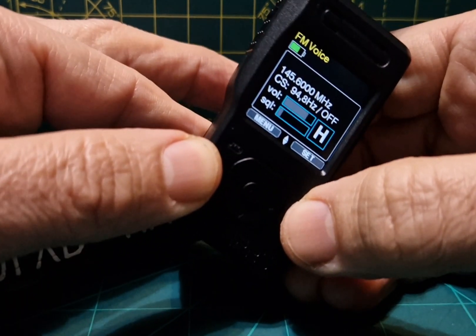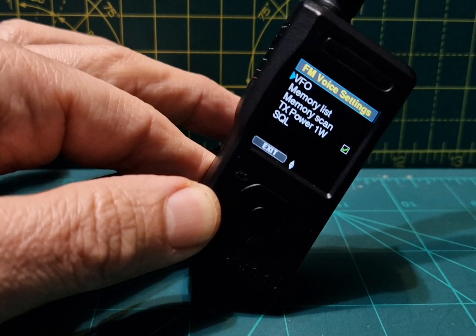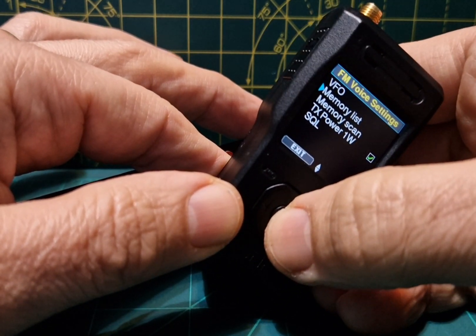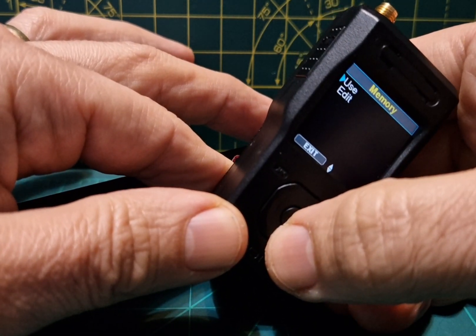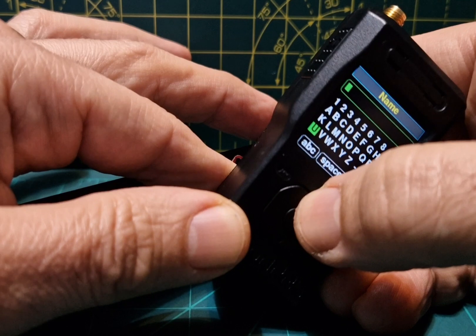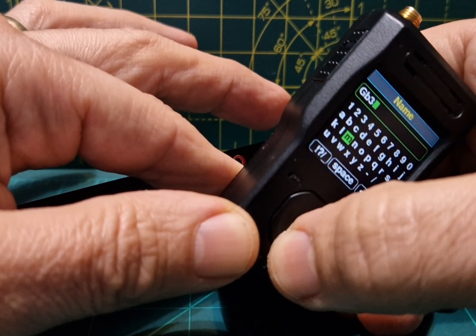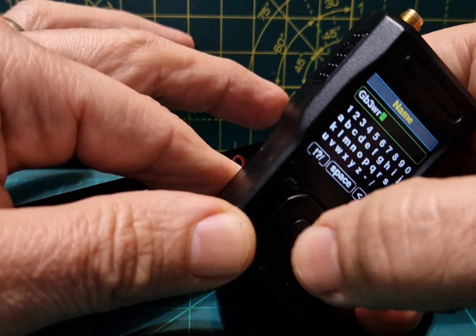Once you've done that, we're going to set up a memory channel. Click to the right, go to memory list, go to number two and do a new one. Select with the middle cog, go down to edit, click OK, then go to the name. We'll give it a name: GB3WR. Go down to OK and click OK.